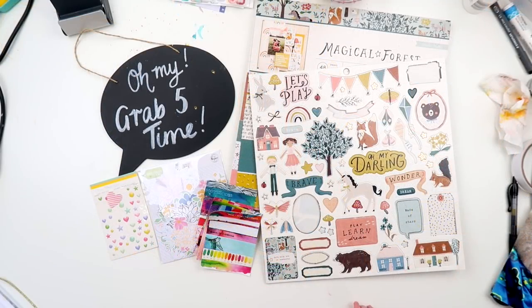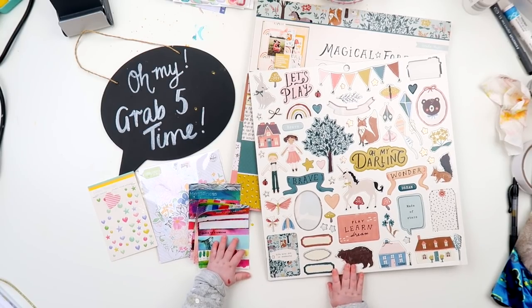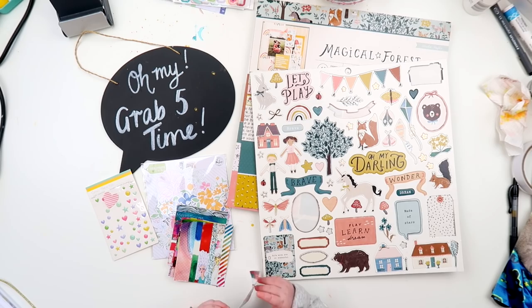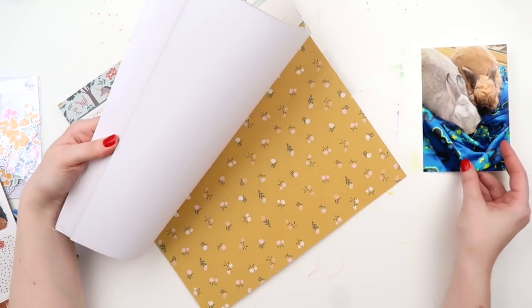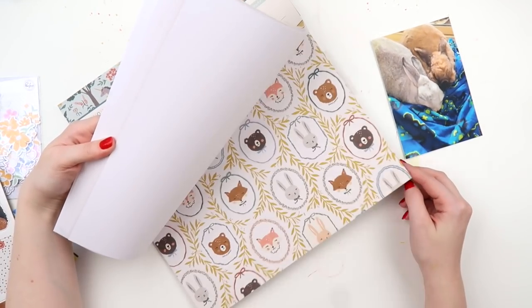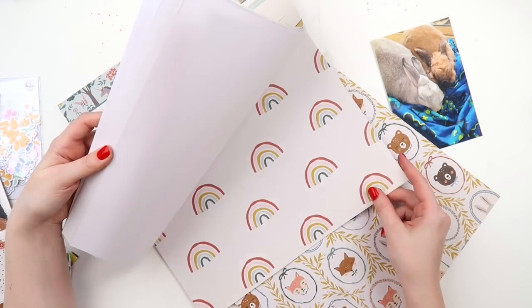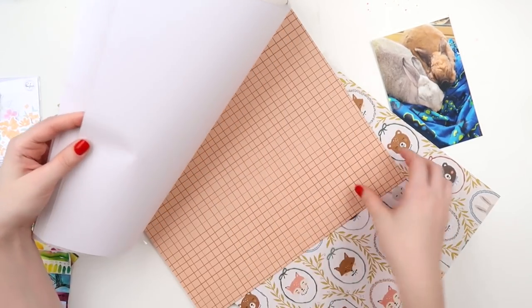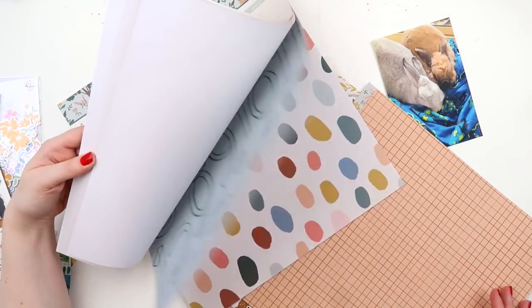Let's get into it. I filmed this a little while ago — look at those teeny tiny baby hands! As I was scrapping some of this I had Violet on my lap and it didn't work — surprise surprise. At one point I strapped her to my chest in the carrier. You don't get to see that on camera, but just know that while I was flicking through this paper she was stuck to my chest.